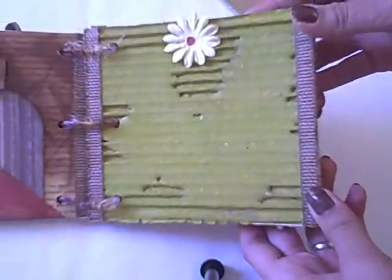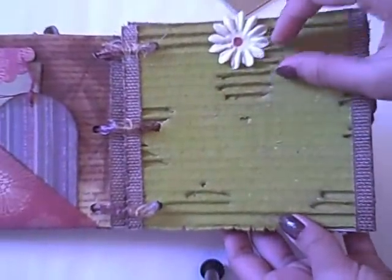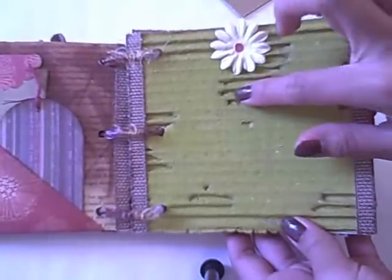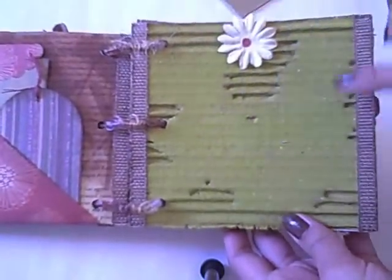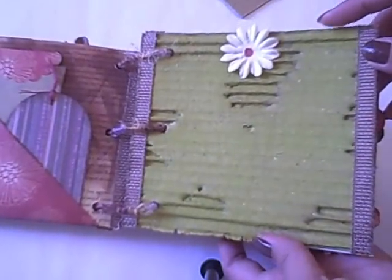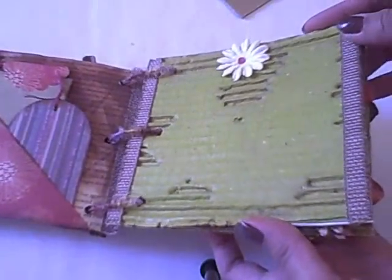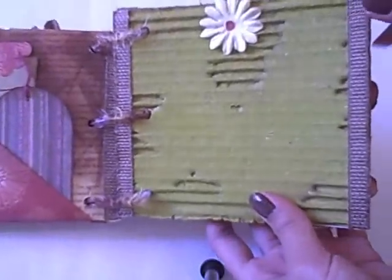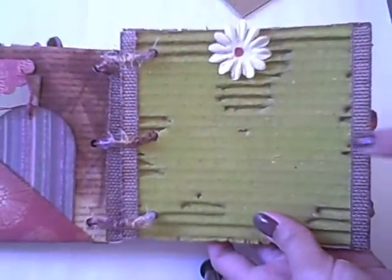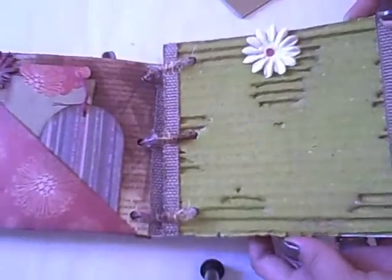For this one it's just really plain — it's just the cardboard that I peeled some of, so it looks kind of like a map. And I just covered it with a green acrylic paint and gloss. Then I just added the ribbons and the flower. So it's actually a really, really simple one.